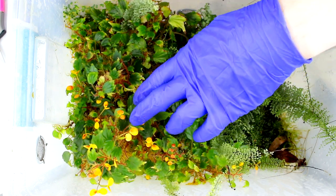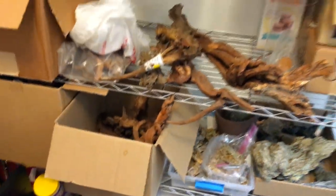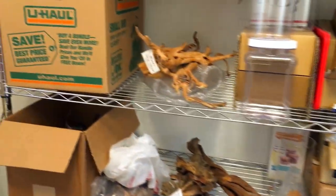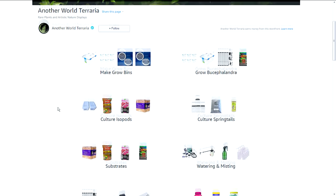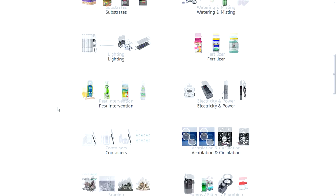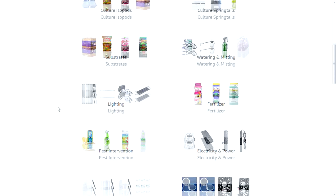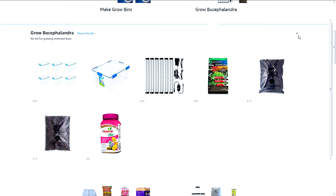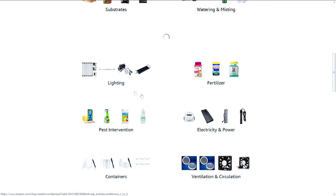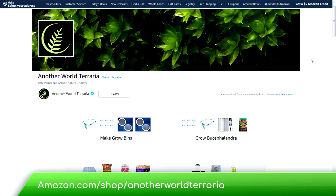Let's take a 30-second break so I can tell you about a new resource I created. The Another World Terraria Amazon page has my favorite items organized by categories such as substrates, lighting, tools, and by specific goals such as creating a grow bin, growing buce immersed, and culturing microfauna. In combination with the free video tutorials on my channel, the Amazon shopping lists will set you up for success. Check it out at amazon.com/shop/anotherworldterraria.